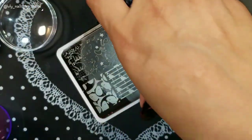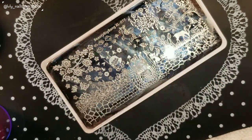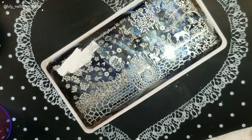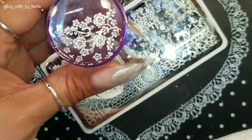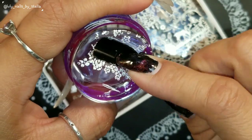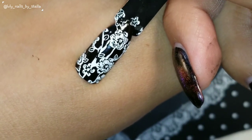My plates always stick to my mat, so annoying. Here I have a Beauty Big Bang plate and I'm going to use my Mundo de Uñas white polish. Perfect — such a beautiful plate! If you're wondering, this plate is the Beauty Big Bang XL077.